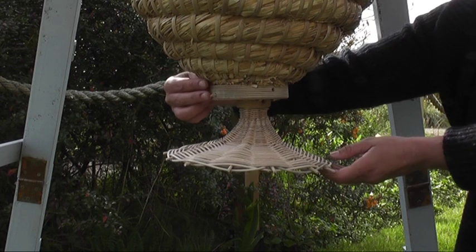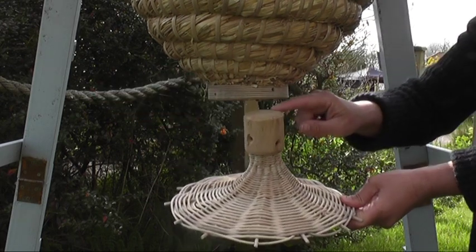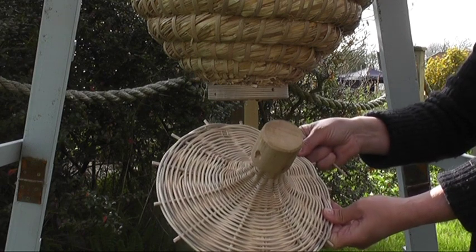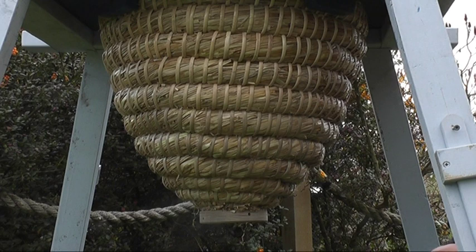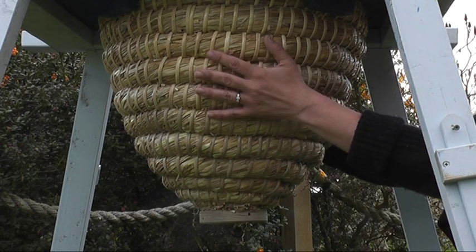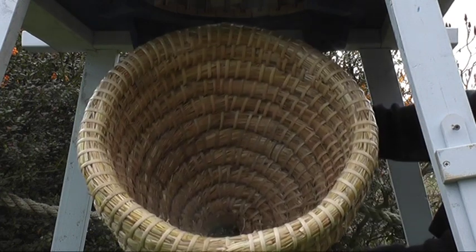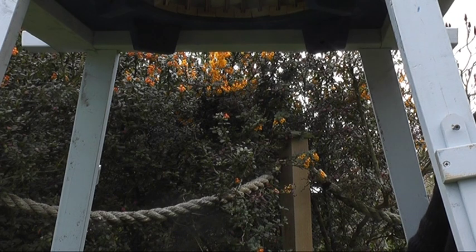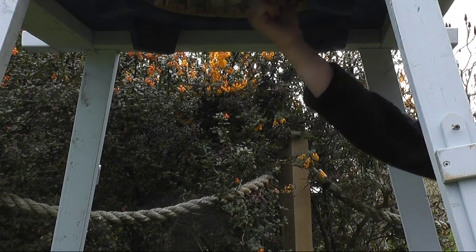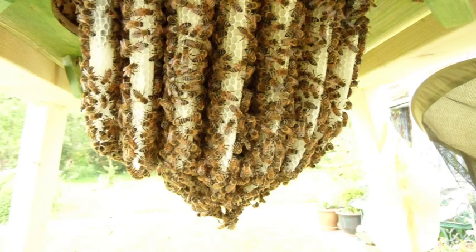The scala is detachable from the hive and is made out of oak and hand woven in wicker. The bottom skep is easily removed. If this hive was now full of bees, we would be able to see the combs hanging down, emulating the shape of the bottom skep.